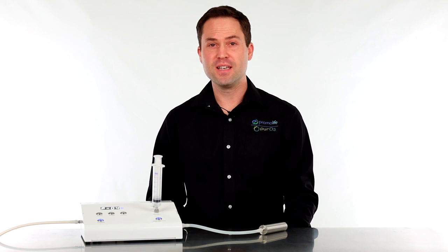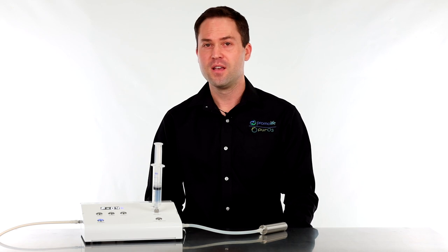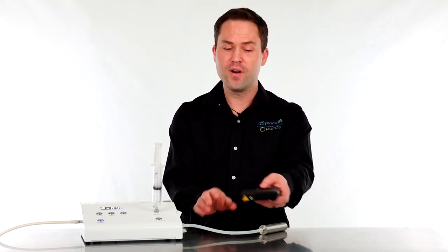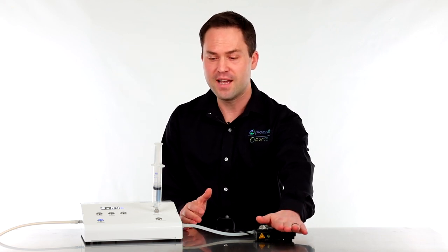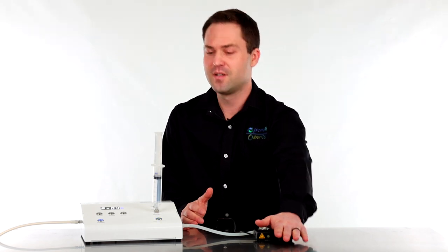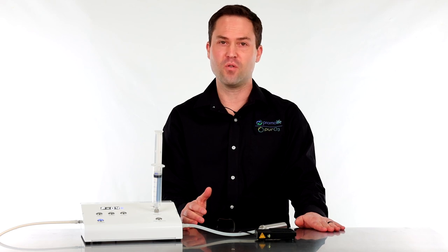As you can see, the syringe starts to fill. To stop the fill, turn the switch off. Another great feature is the foot pedal, which gives you hands-free operation. Simply press it down and it will begin filling the syringe again. To stop the fill, just let off the foot pedal. That's how you operate the secondary ozone port.